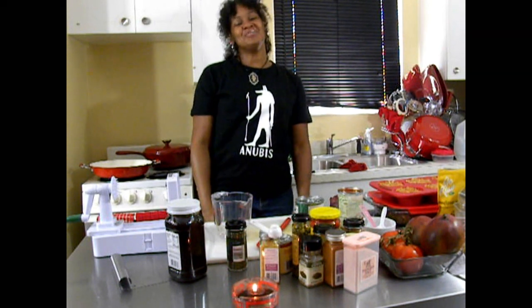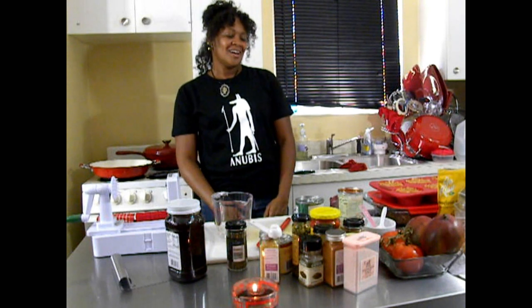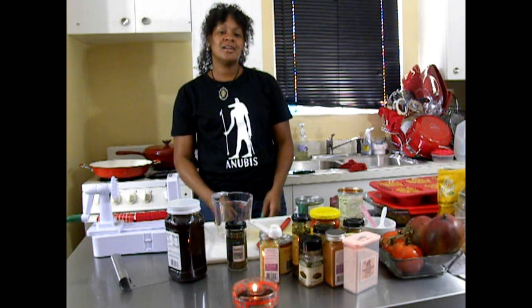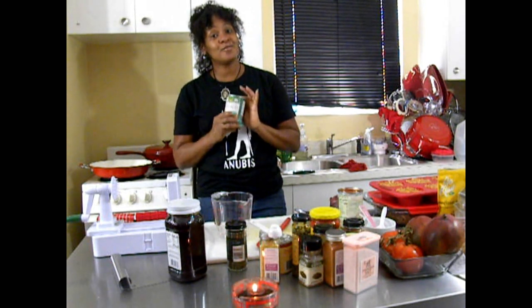Hello, it's me, Lyric, your Occupational Artist. I am here today to show you all how to prepare Sloppy Joe using jackfruit.